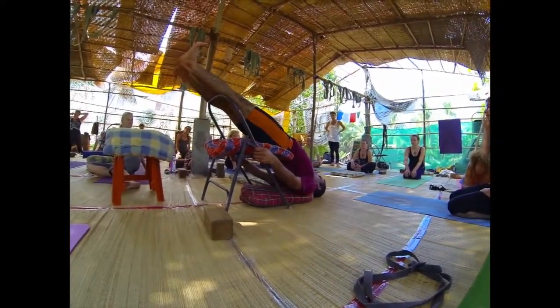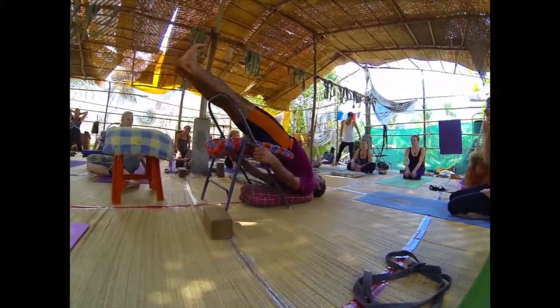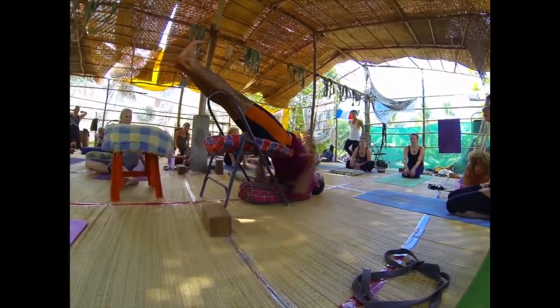If you have scoliosis or trouble with the back, do not lift the feet up — stay here with a straight body, shoulders grounded.